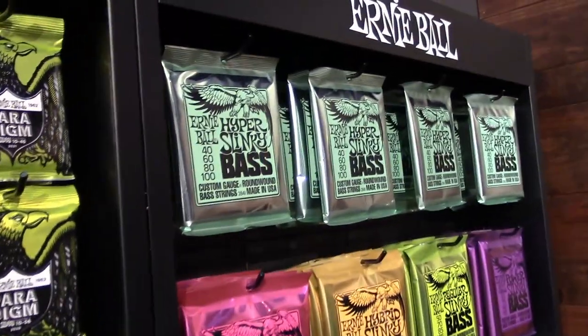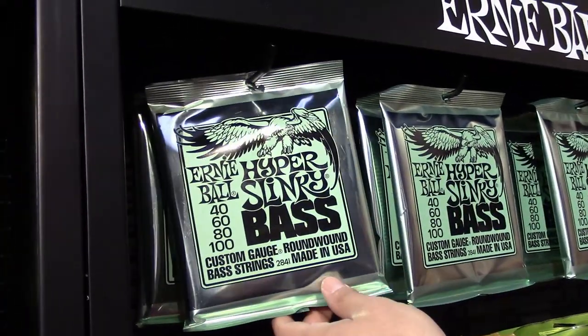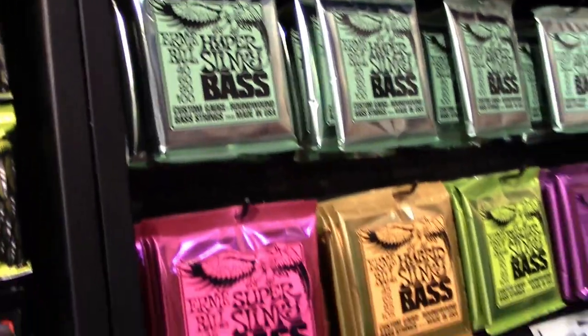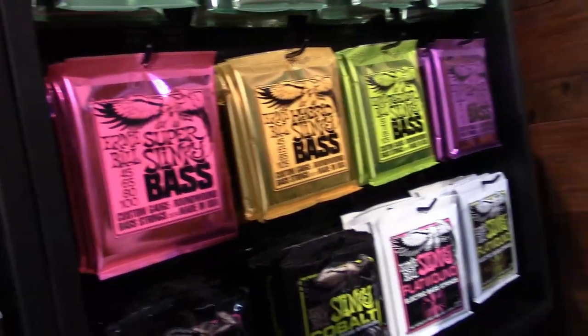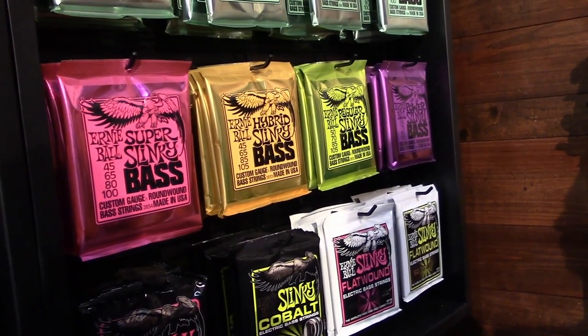Along with the release of the new Slinkies, we're also releasing a Hyper Slinky bass. It's a 40 to 100 gauge. These are my best seller — flatwounds. Slinky Flats. It features a Cobalt alloy.